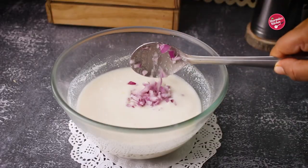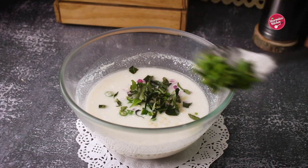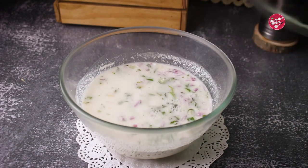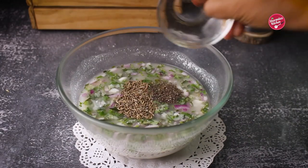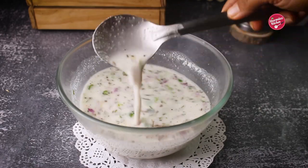Now add chopped onion, chopped ginger, chili, curry leaves, coriander leaves. Add the remaining water, jeera, and crushed pepper, and combine well. As you can see, the batter is very thin.